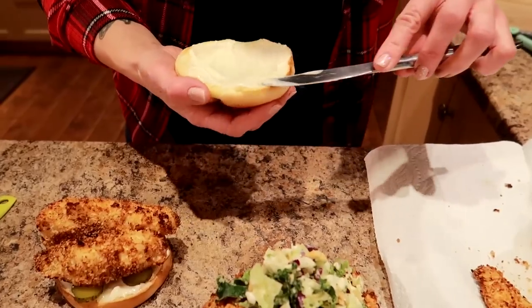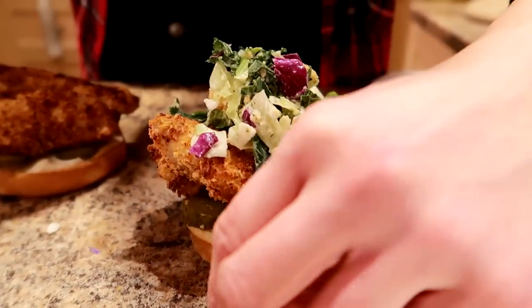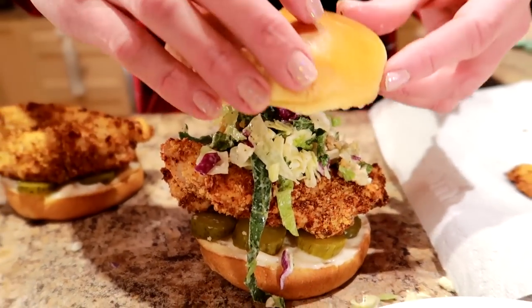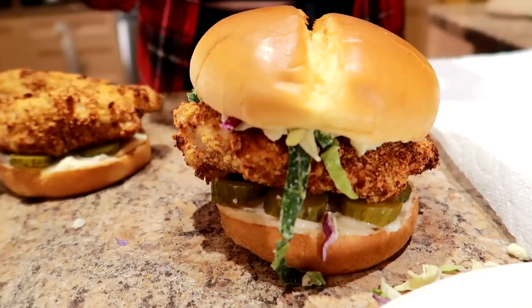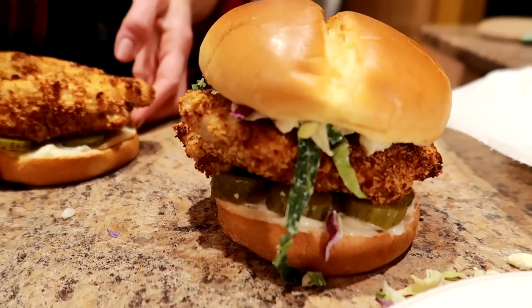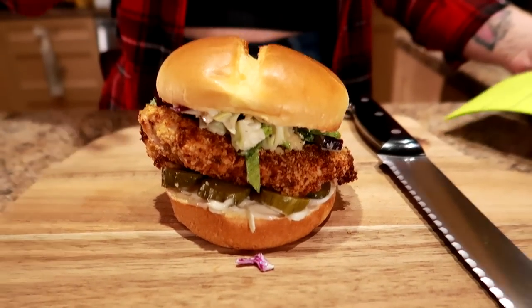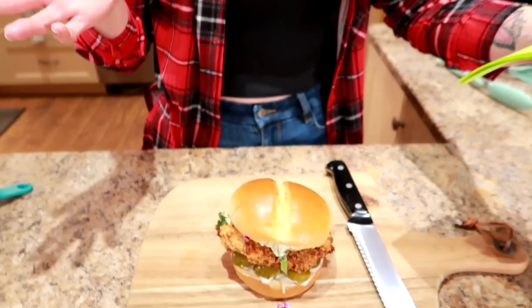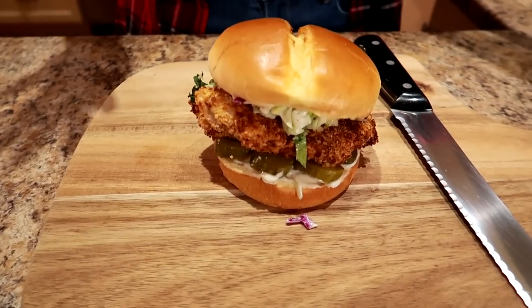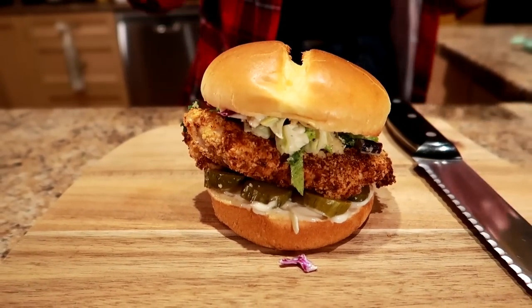And top it. Beautiful — that looks so good. Thumbnail action time! I am going to taste test this for you. But first — it makes four, but per sandwich: 491 calories, 12 grams of fat, 58 grams of carbs, and 38 grams of protein. And that's huge for a beautiful sandwich.